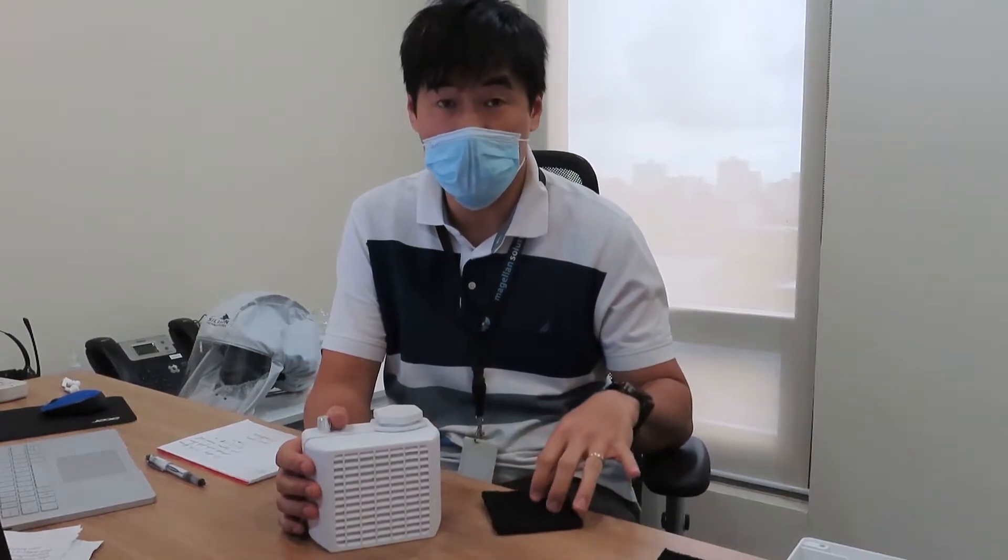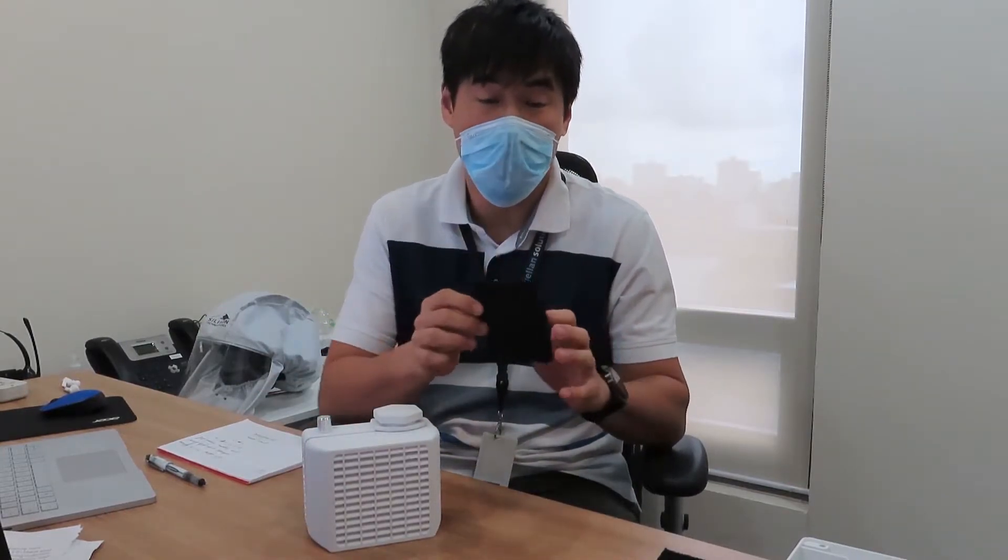Hello everyone, my name is Fred from Silicon Technologies. In this video I'd like to cover a new accessory that we're going to be adding to our air tube tapper unit, which is an activated carbon filter.